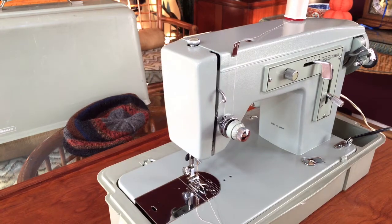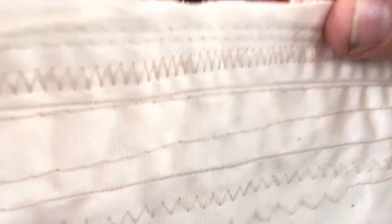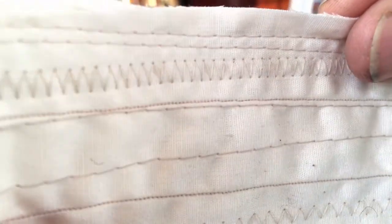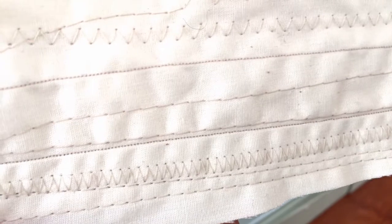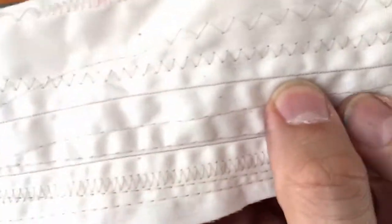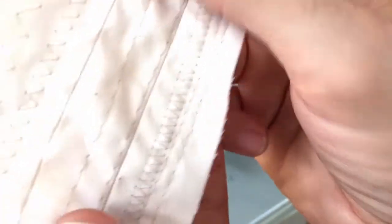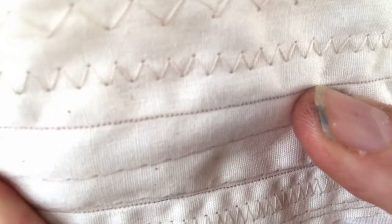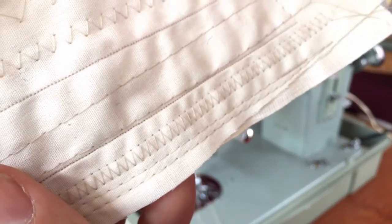I want to show you stitch quality. I'm in the sunroom as I normally am when I demonstrate stitches. You can see both straight and zigzag — the short zigzag here and those beautiful fine stitches. I normally go on about rotary hooks, but that's not too shabby for an oscillating hook machine when it comes to straight stitching. These are very, very short stitches, and I'm hoping the camera focuses on them.